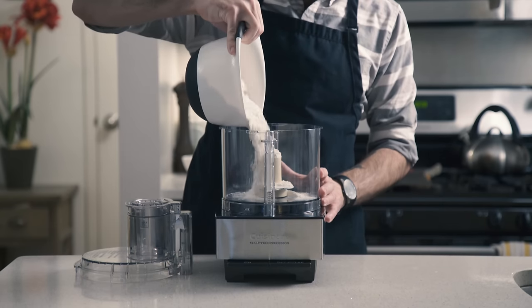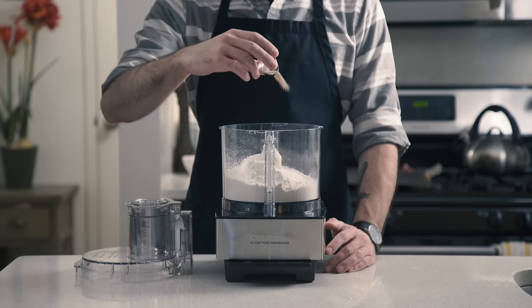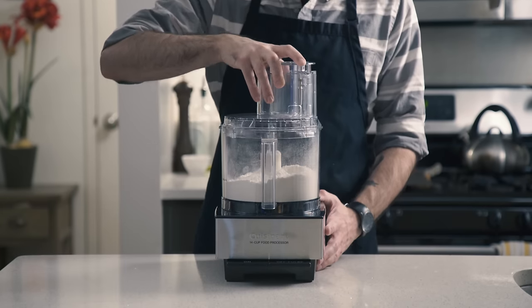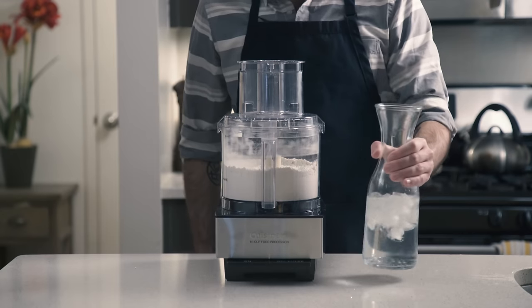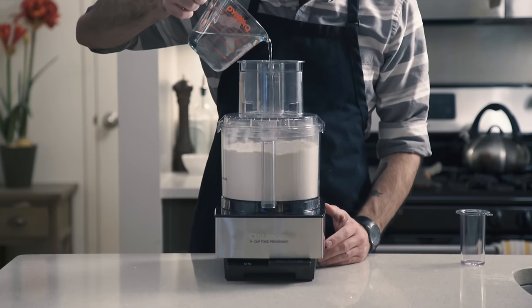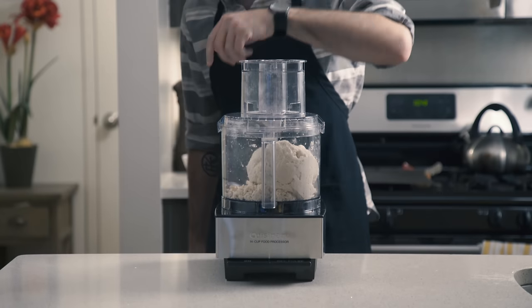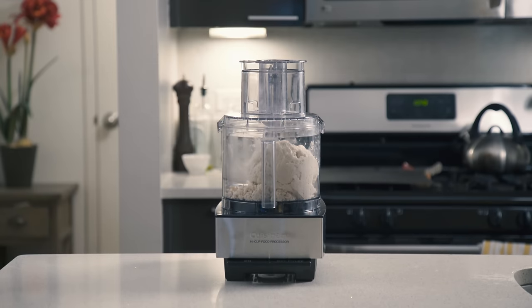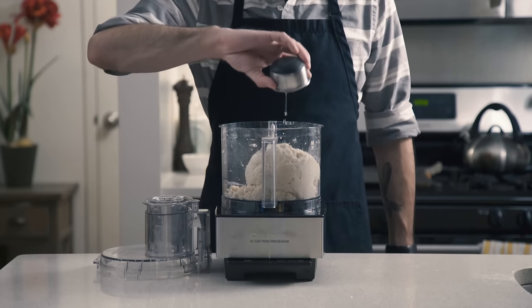We're going to start off with 16 and one-half ounces of bread flour, to which we're going to add two tablespoons of sugar and a half teaspoon of instant yeast. We're just going to pulse those to combine real quick, before grabbing our artisanal milk jug filled with ice water, which we're going to measure one and one-third cups of, that we're going to slowly drizzle into the machine as it runs. Once it starts coming together and no dry clumps remain, we're going to give it a break for 10 minutes before adding two teaspoons of kosher salt and one tablespoon of vegetable oil.